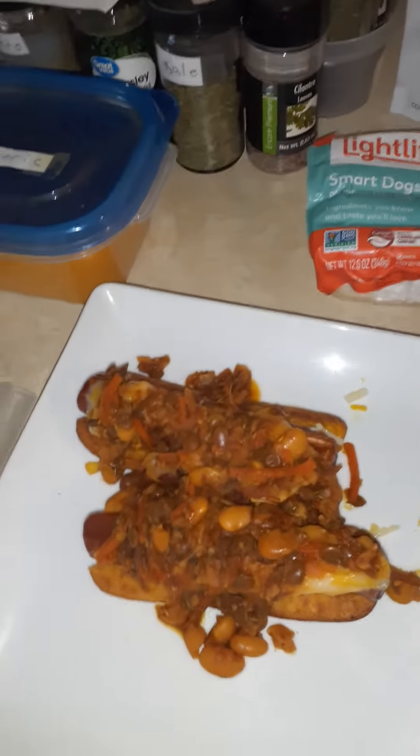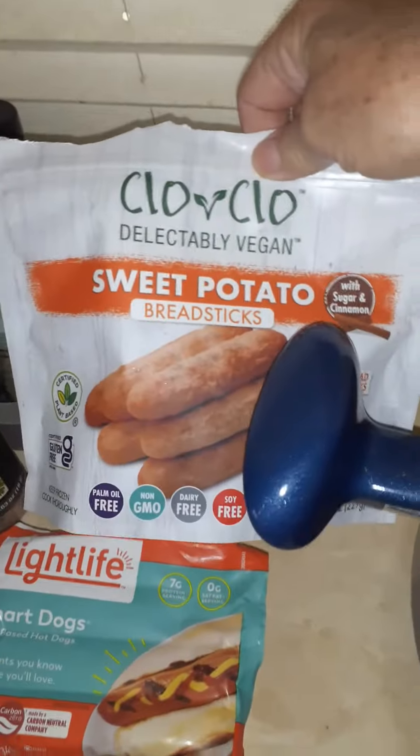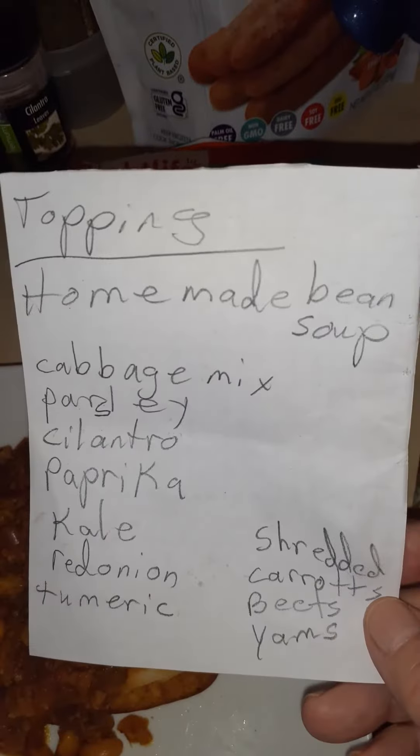We've got the vegan hot dogs and I put them on the bread — it's sweet potato breadsticks, and of course vegan. Then you top it with your vegan cheese and your spices, and it goes into a homemade bean soup with cabbage mix, which is right here.